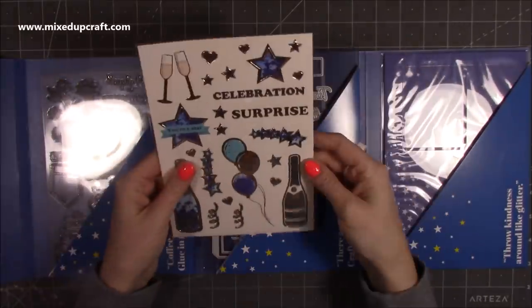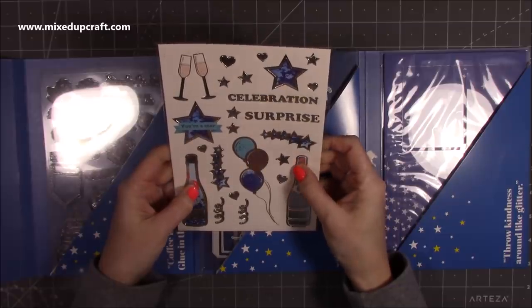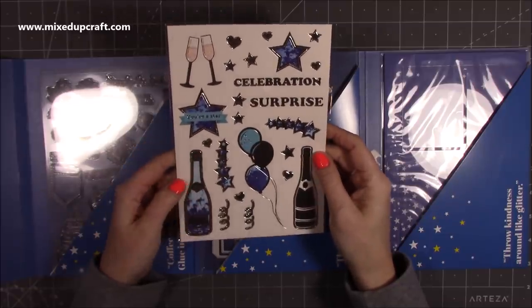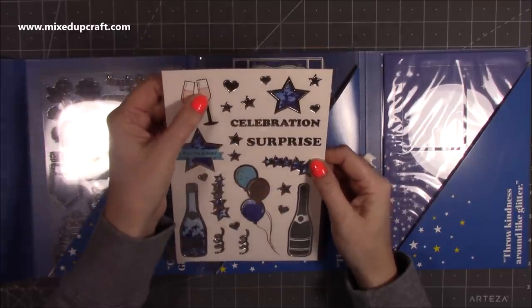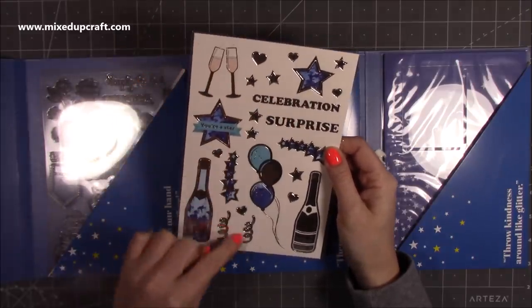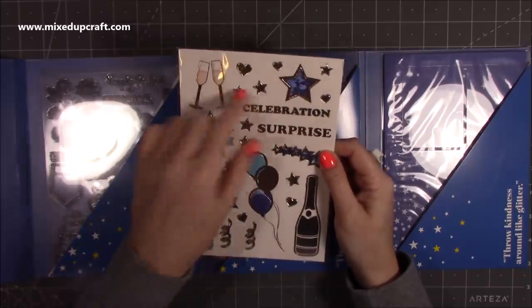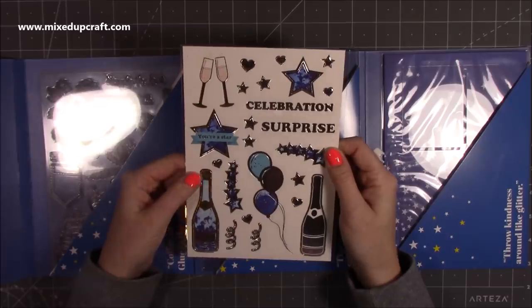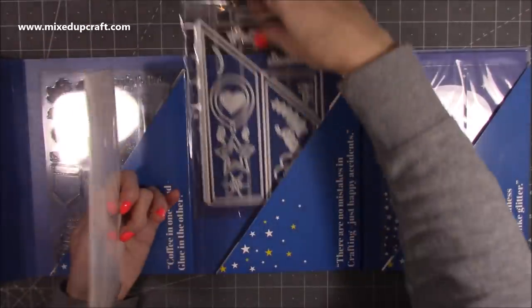Here we have a die-cut sheet of toppers and embellishments. You've got the champagne glass, a star, glasses toasting with 'celebration' and 'surprise', streamers, balloons, another champagne bottle, stars, hearts, and things like that. It's really nice and it's a nice thick cardstock as well.